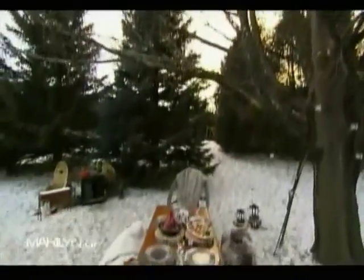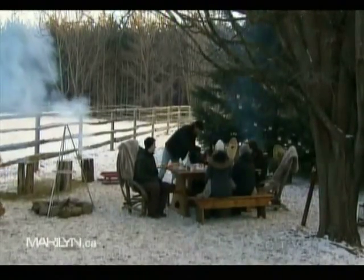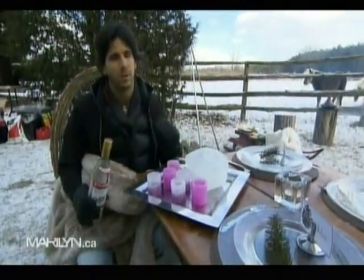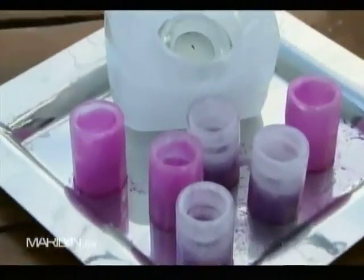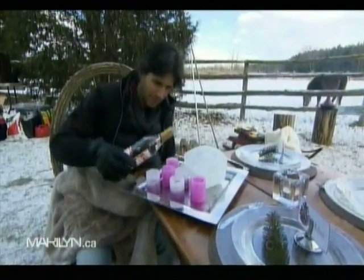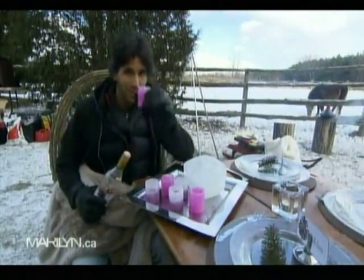A perfect way to end the evening. So we impressed our guests with these fantastic food dishes in this outdoor setting. But of course a great drink is a perfect way to close out. Here I have homemade shot glasses made out of ice — they're not going to melt — and we've added a little bit of vodka. Even though it's freezing cold, it will sure warm up your guests. Cheers.